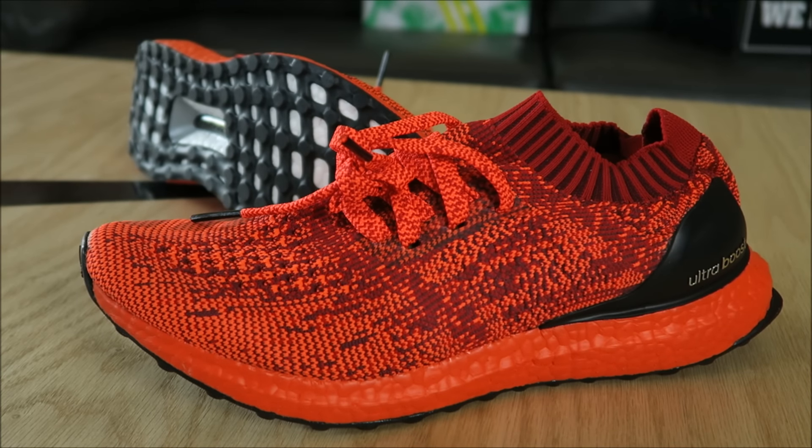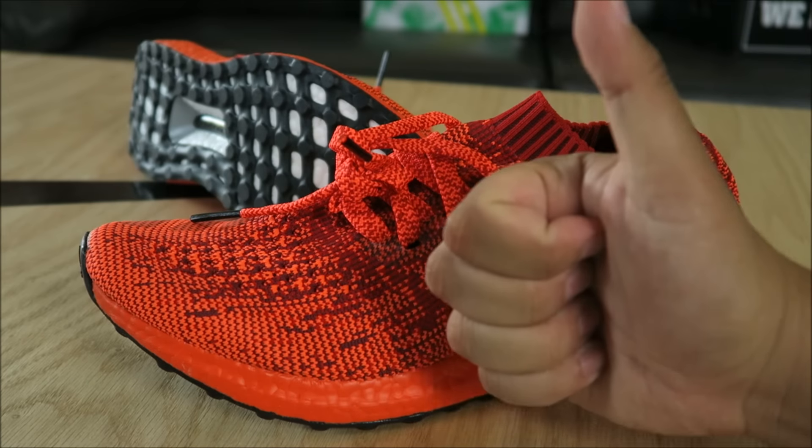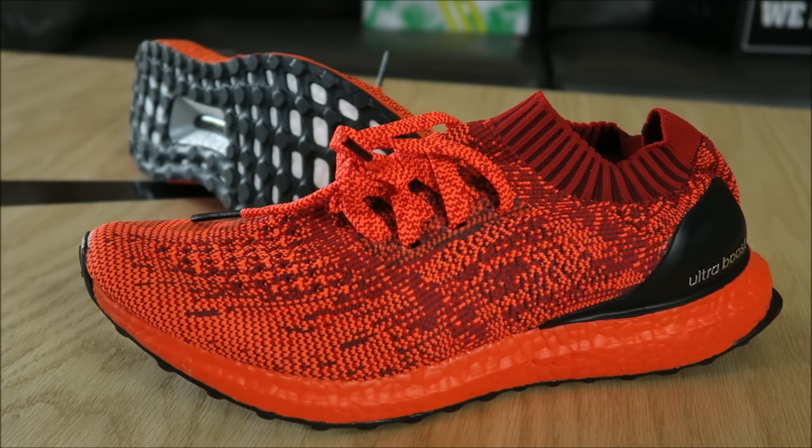The only way I'm going to find out how they fit is by throwing them on foot. So let's go outside and do that. Hit that thumbs up button — it helps my channel, show that love — and let's go outside.